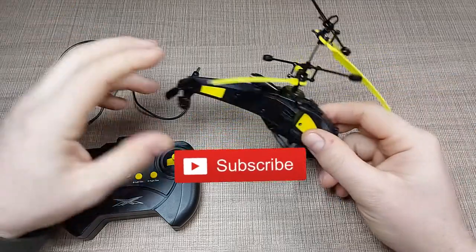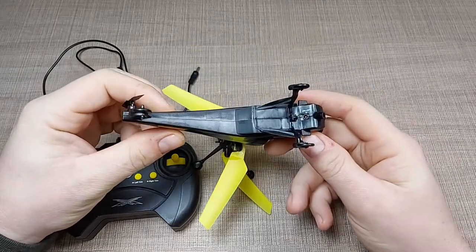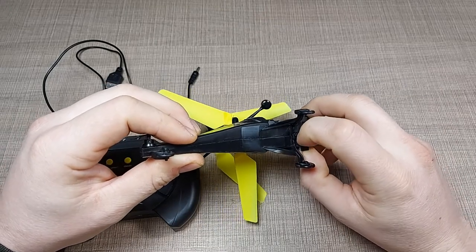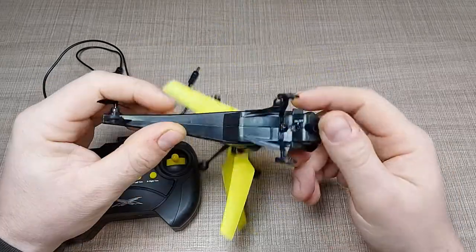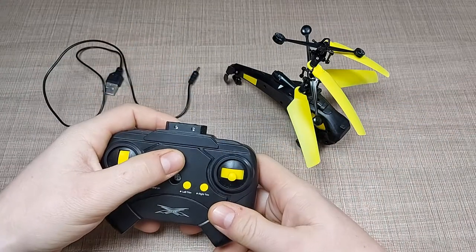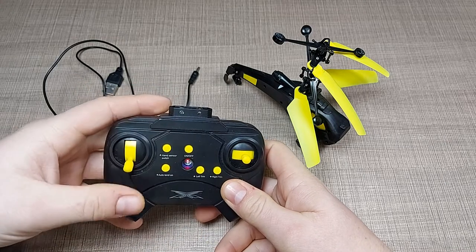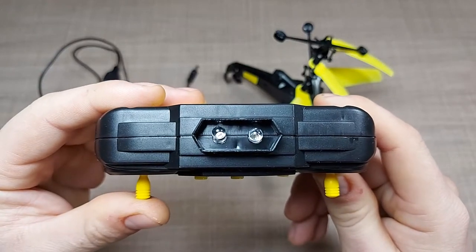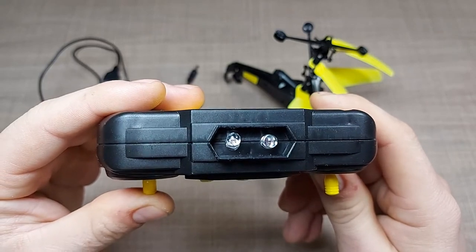This toy belongs to my kids and the problem they reported is that it's no longer turning on. If I turn it on there is no visible signal that the helicopter is on, and if I try to control it with the controller, we can see that the controller does turn on.